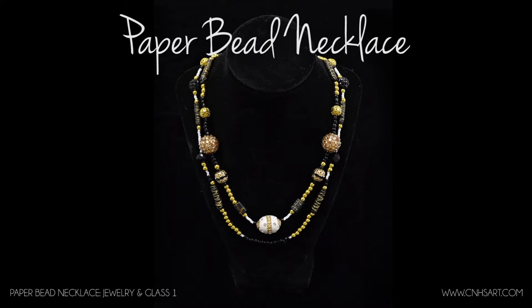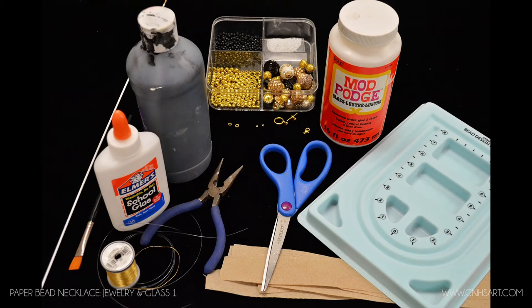Hi guys, in this tutorial I'm going to show you how to make a paper bead necklace. I'll start by showing you the supplies that you will need for the project.